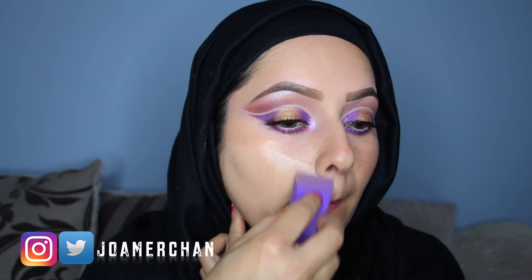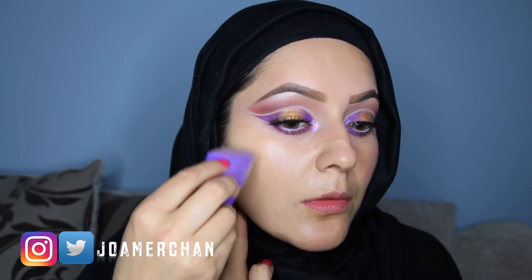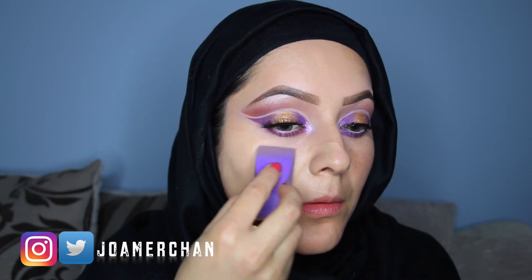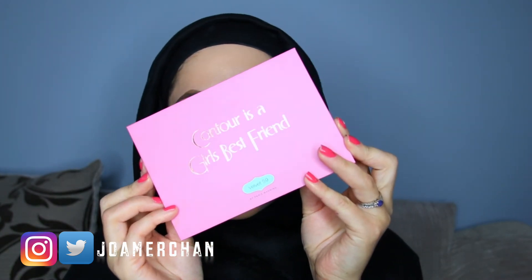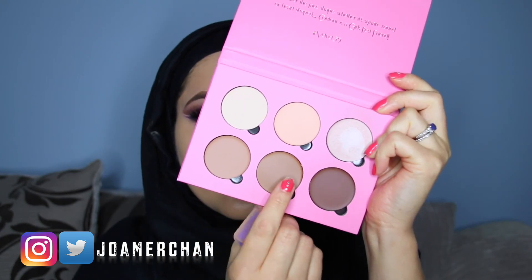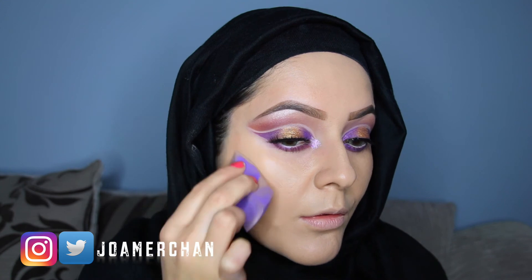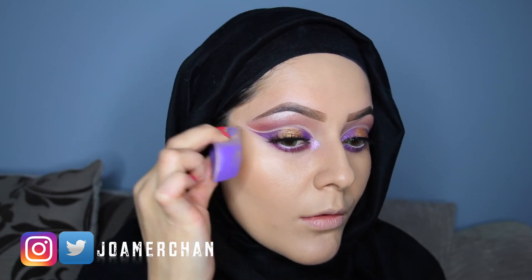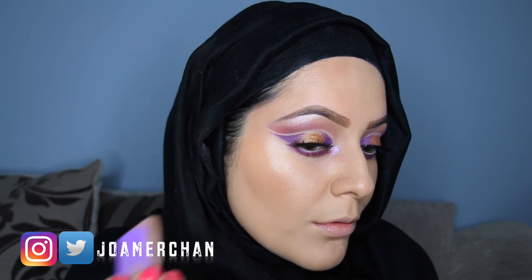I'm applying the foundation with my Vera Mona sponge. I seriously love mixing these two foundations together because it gives me such full coverage. It is time to contour and I'm going to be using these two shades together to apply on the cheekbones, blending this in with the same sponge — this sponge is fabulous and I really recommend it.